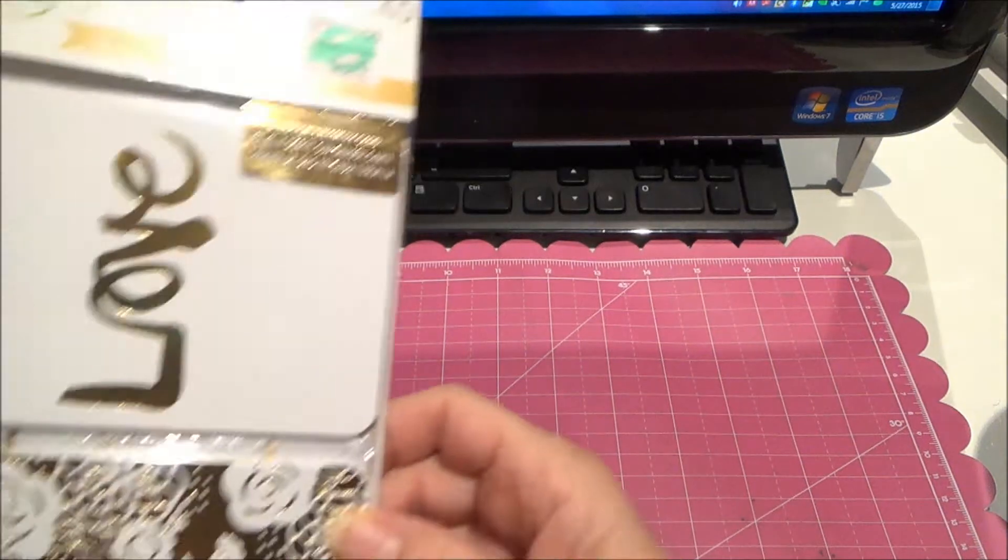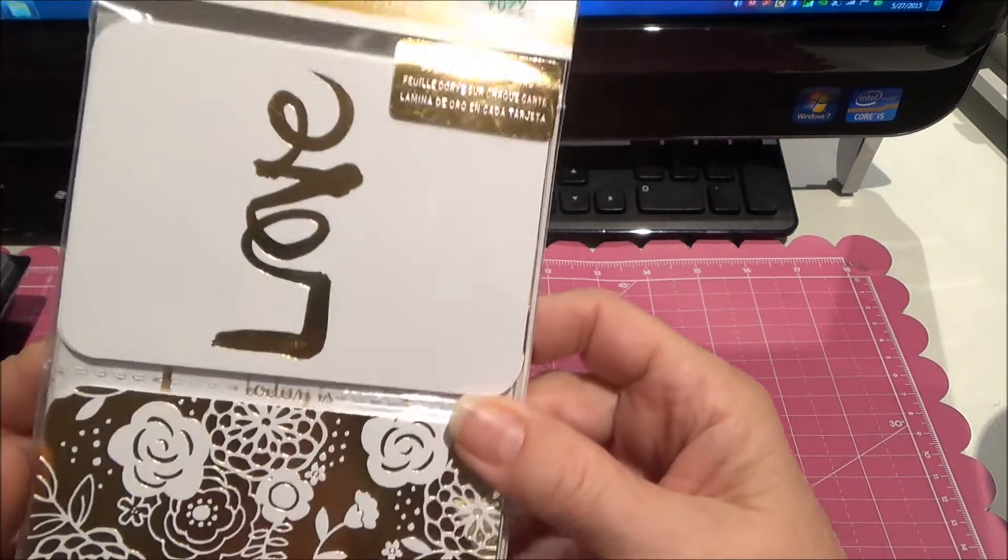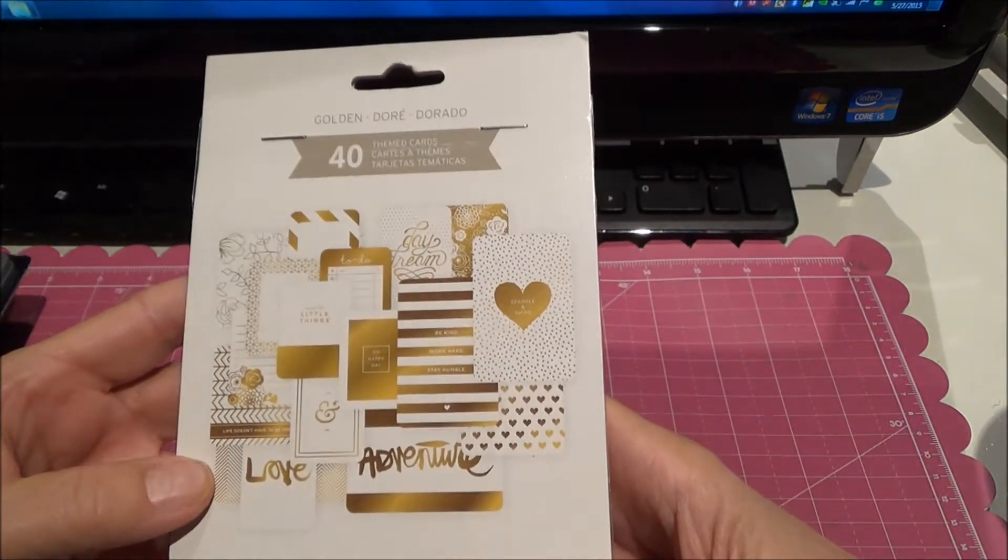I bought this for my planner. This is the Project Life cards. This is all the cards that are in there.